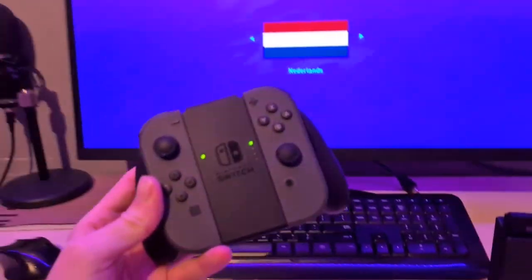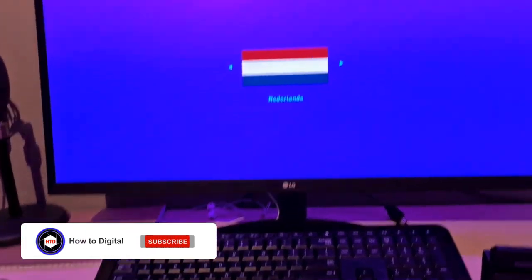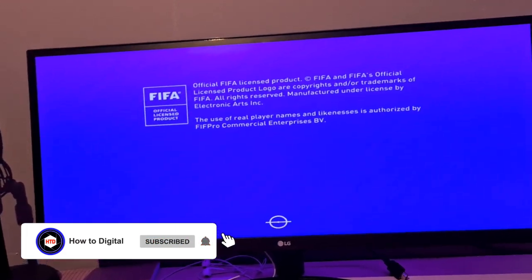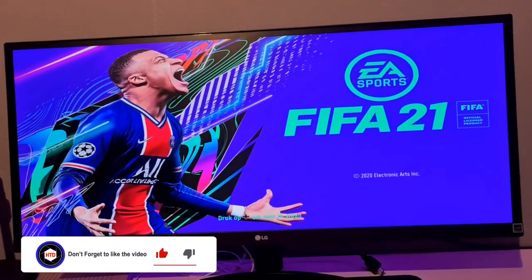And there we go. As you guys can see, I'm now able to play on the Nintendo Switch on my screen. If I simply skip through, you guys will see that this indeed works — you can already see it's working.